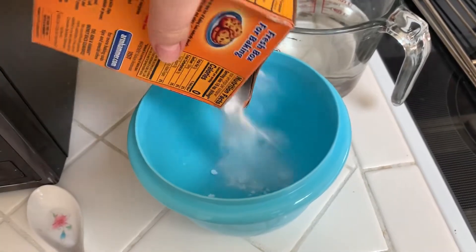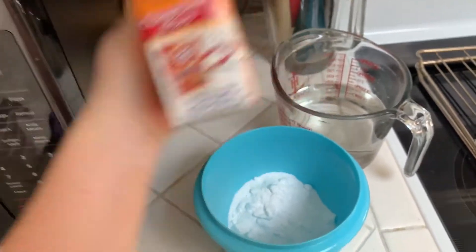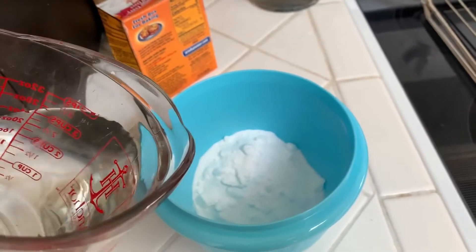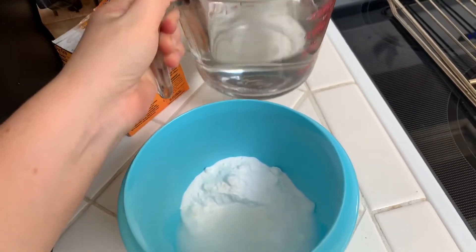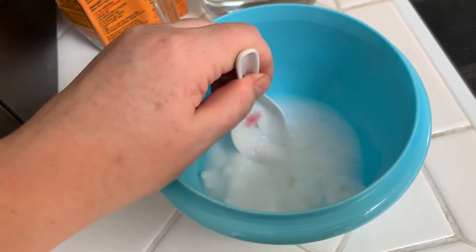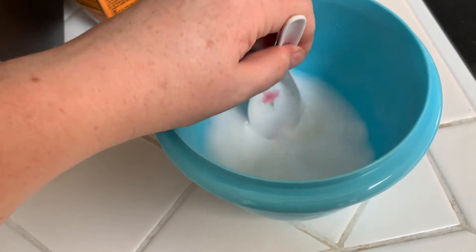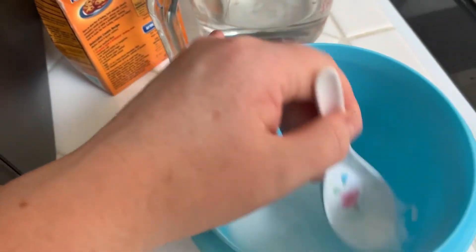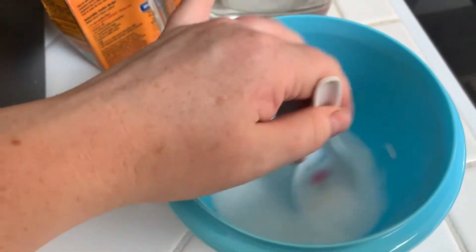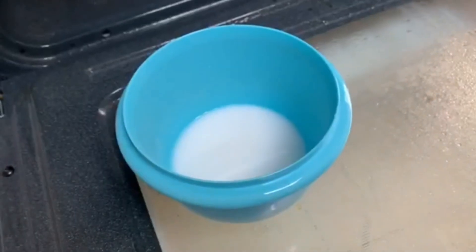Now I'm going to take baking soda and make a paste. This is just regular Arm & Hammer baking soda. I'm going to add a little bit of water and stir it together until it makes a nice paste. You don't have to be exact with your measurements — it's usually about 50/50 water and baking soda. Just stir it together and then we can apply it in the oven.